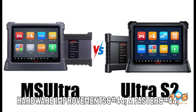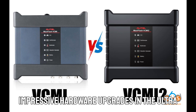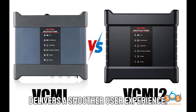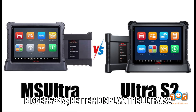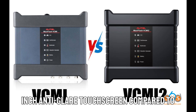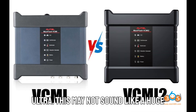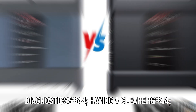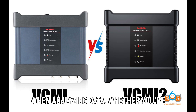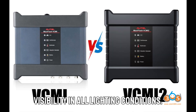Hardware improvements — a faster, more powerful device. Auto has made some impressive hardware upgrades in the Ultra S2, ensuring it runs faster, processes data more efficiently, and delivers a smoother user experience. The Ultra S2 now features a larger 13.7-inch anti-glare touchscreen compared to the 12.9-inch display on the original Ultra. This may not sound like a huge difference, but in the world of diagnostics, having a clearer, more detailed screen makes a big impact when analyzing data. Whether you're working indoors or outdoors, the anti-glare coating ensures better visibility in all lighting conditions.